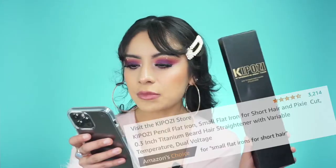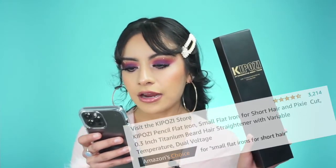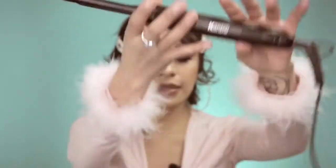Let me pull up some Amazon details. It's a small flat iron for short hair and pixie cuts — 0.3 inch titanium beard hair straightener with variable temperature and dual voltage. So whether you have a beard, short, long, or medium hair, it works. It has 26 reviews and almost a perfect five-star rating. I'm not surprised — it is super light.